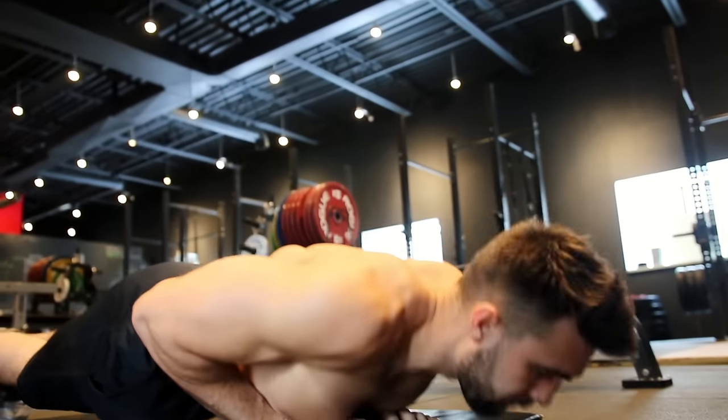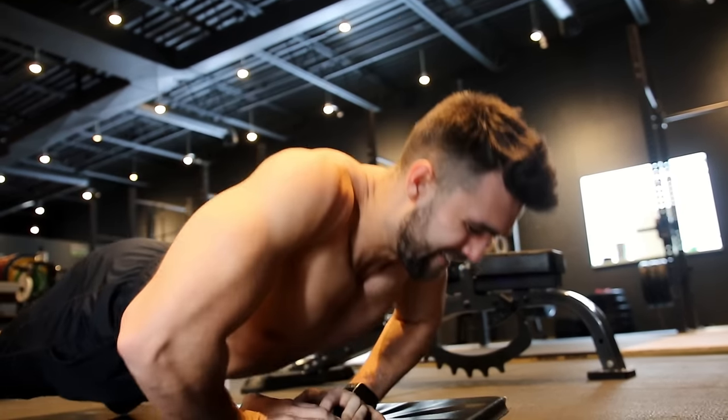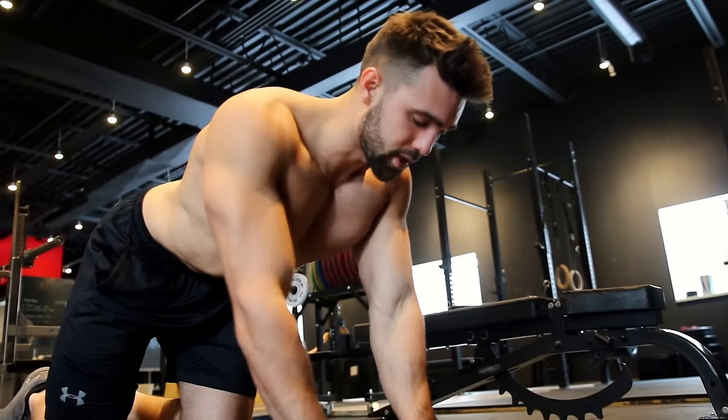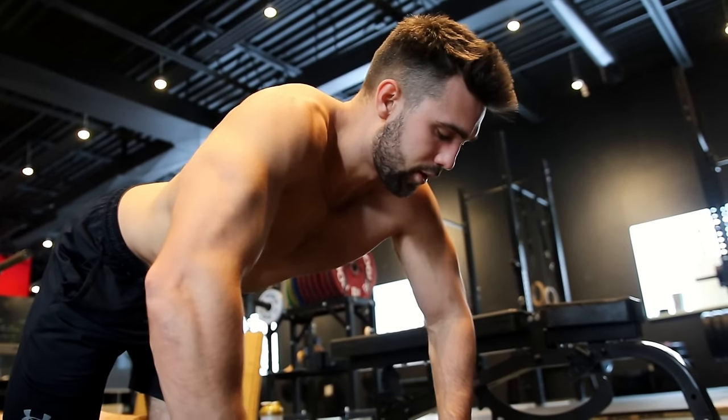You can see how clean and confident the reps look at 45 degrees. Flaring forward puts a ton of tension on the shoulder — it feels like you're going to completely rip it — and that's not something you want. So avoid going super far forward and keep those elbows nicely tucked.